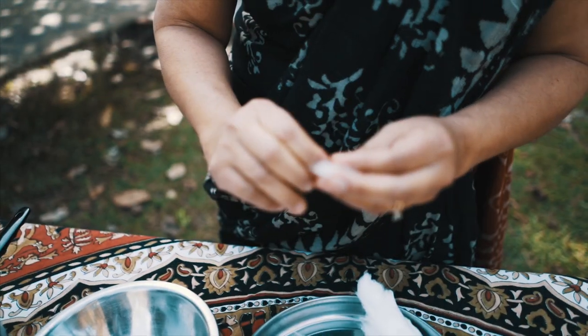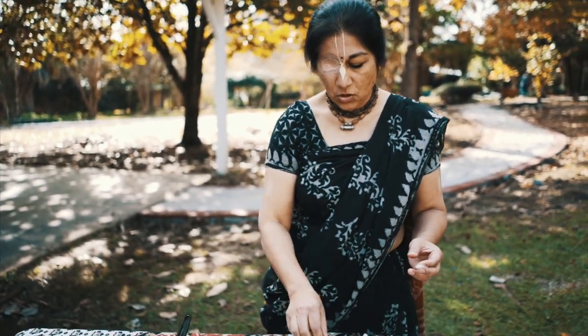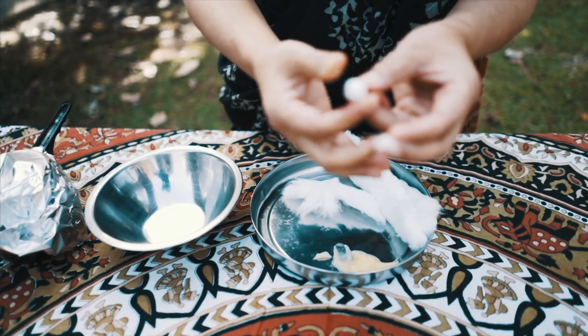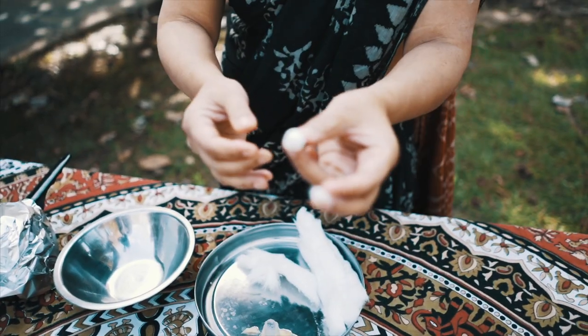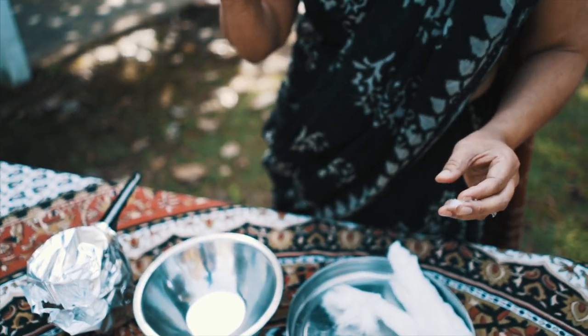So when I feel that I'm finished — when you go like this, it should sort of make a noise. Right here, it's not filled with air, it's filled with cotton. And when you go to dip the ghee wick, I will show you how to dip the ghee wick now.